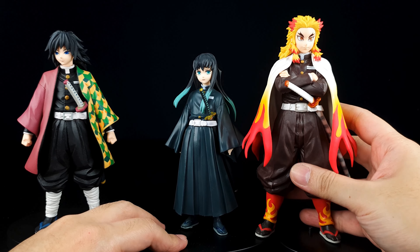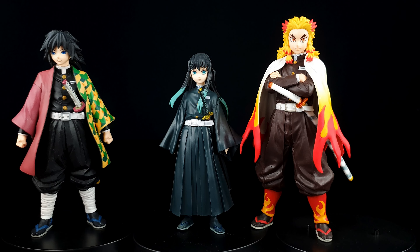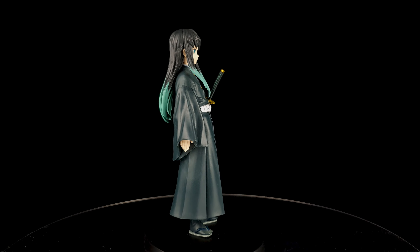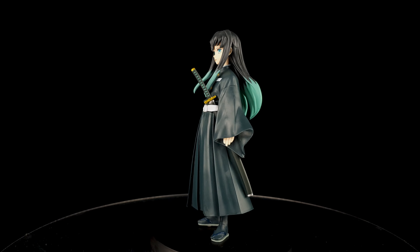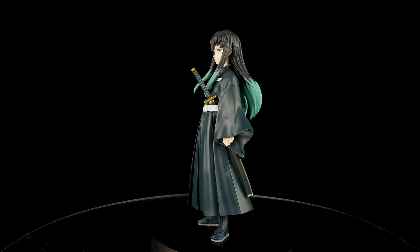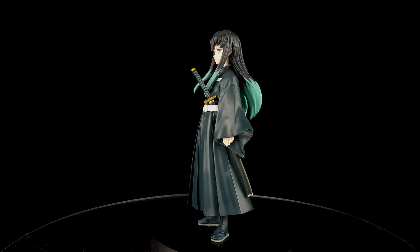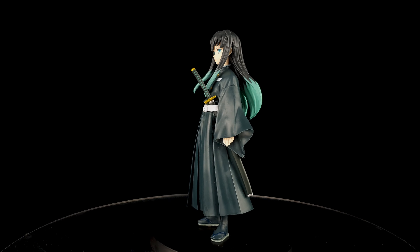On his sword, you can see the same color pattern and color scheme. There's the gold paint detail, and of course the belt. He's wearing a different kind of Demon Corps uniform, but you can still see the Demon Corps insignia underneath. He's also wearing his slippers or sandals with socks. It's a simple figure, but I really like how they designed him.